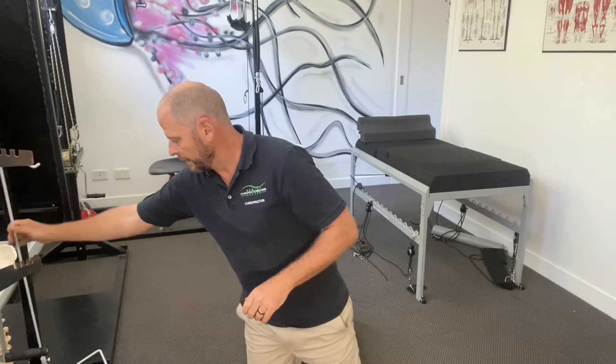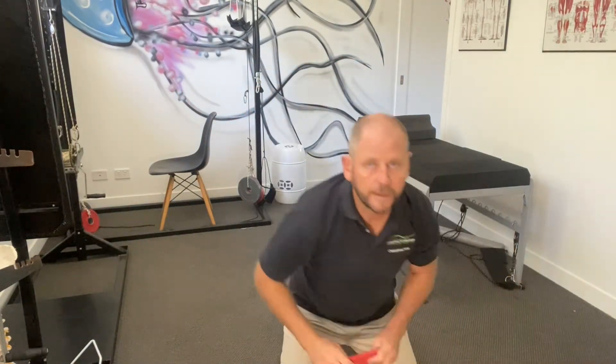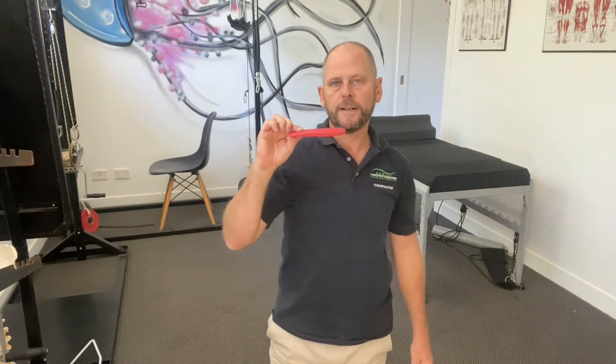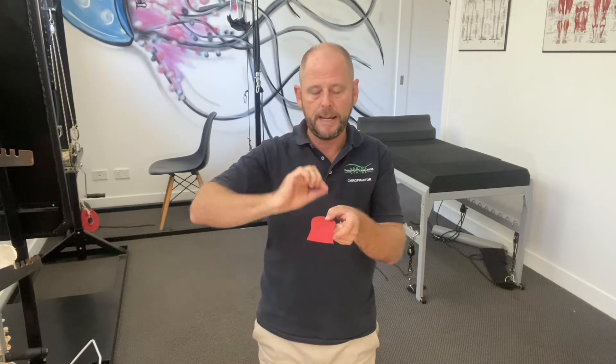The first one we're going to use is just a real basic heel lift. We'll tell you what size to use. The goal is to put it in your shoe — you take out the inner sole, place it under, put it in your shoe, and we start that exercise with just one hour a day. If you're doing well then we can add it up to two, three, four hours, but for this to be effective we need to have this in your shoe for about 80% of the time.